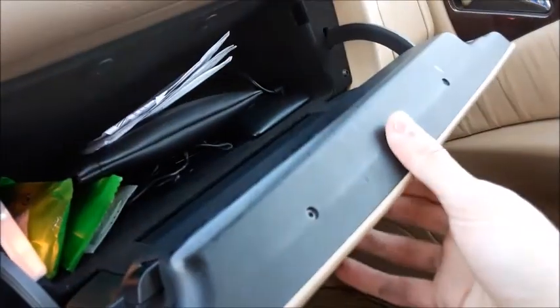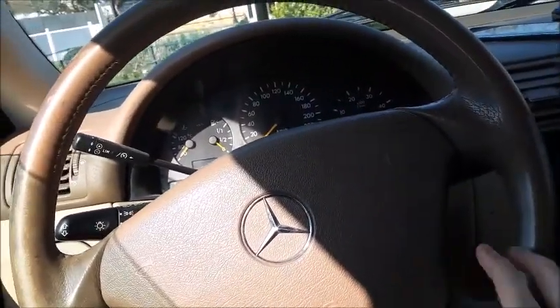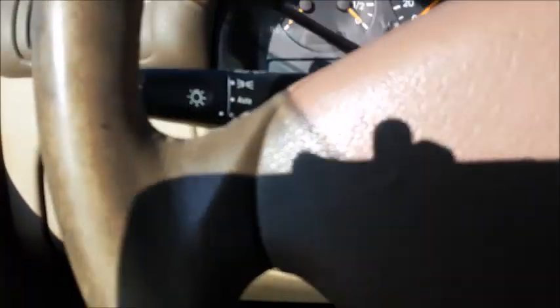Storage right down here. Here's your glove box. Here's your steering wheel — it's four-spoke leather-wrapped. Here's your horn, cruise control settings, headlight stalk. Your wipers are over here. The steering wheel does tilt and telescope manually. You also have the angle of headlights adjustment right there.